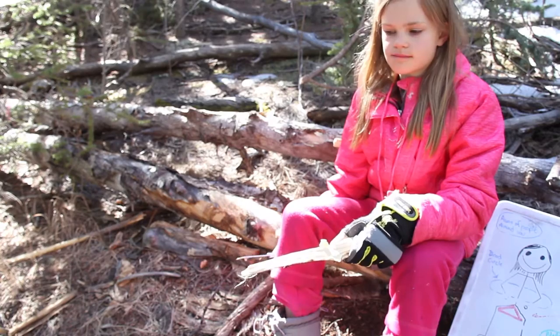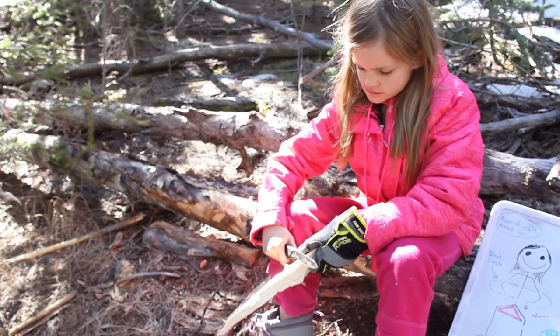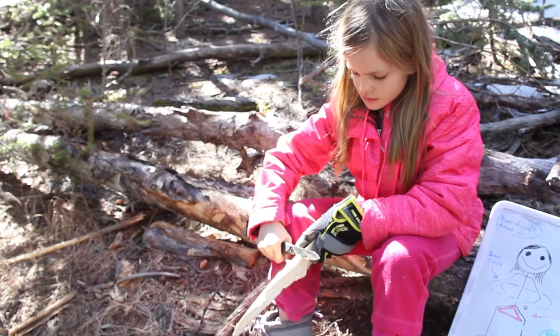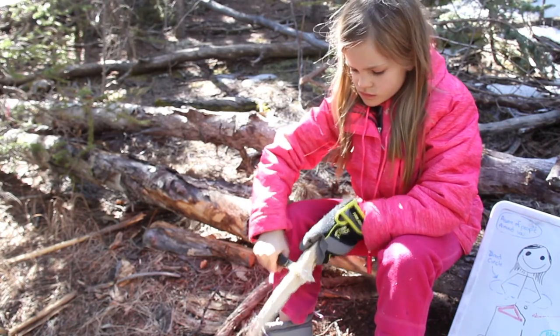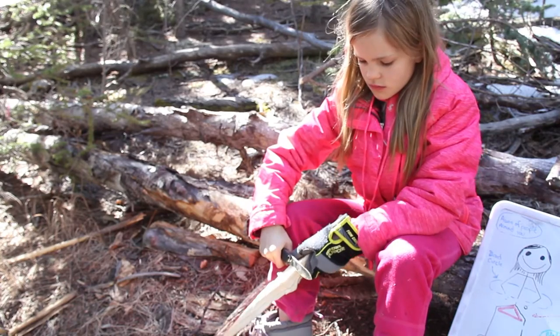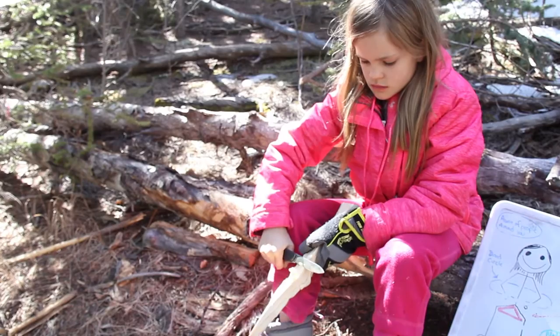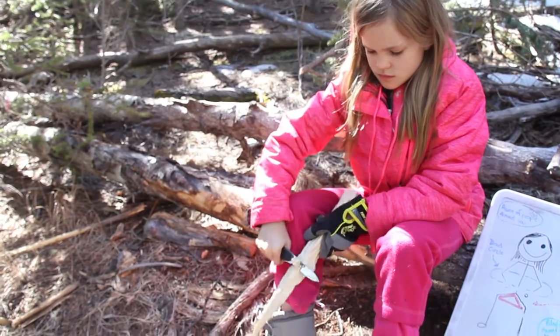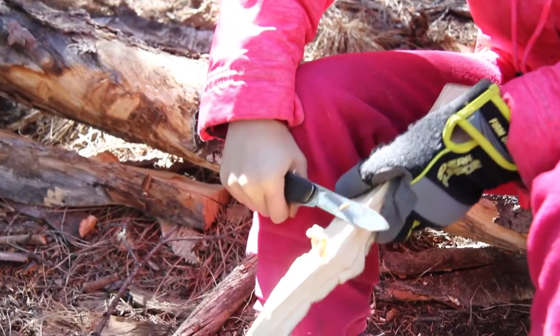Okay, Kyla is going to show the knee lever - go ahead and put the knife on your knee. What she's going to do is pull back on the wood but keep the knife in the same spot. This works really well for Kyla in creating her feather stick, and you can see some feathers going there. Pretty good, Kyla!